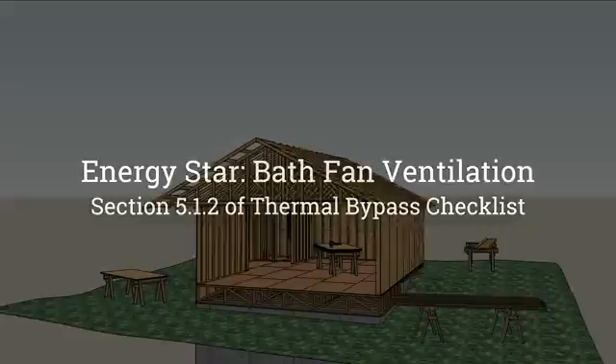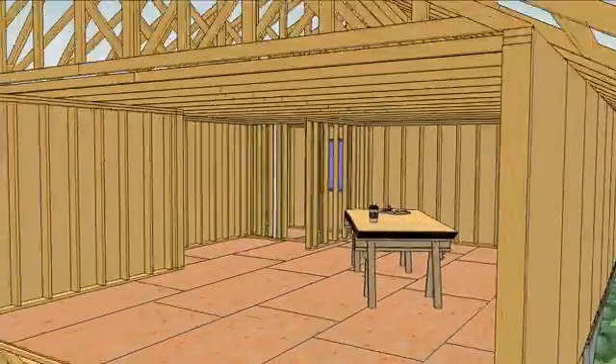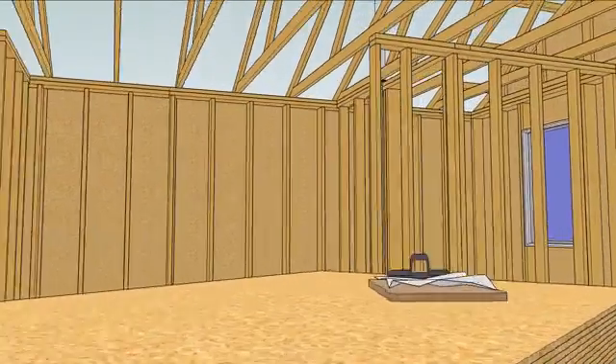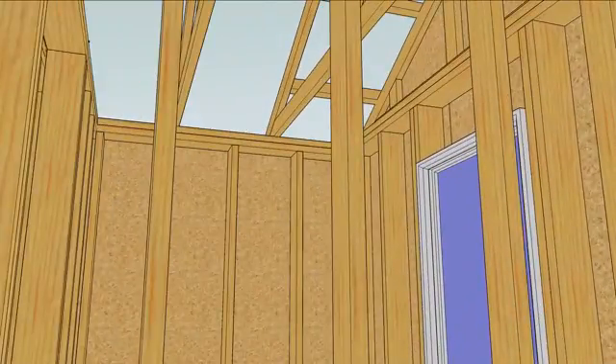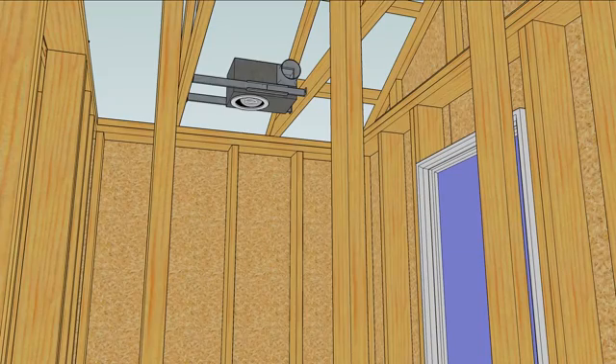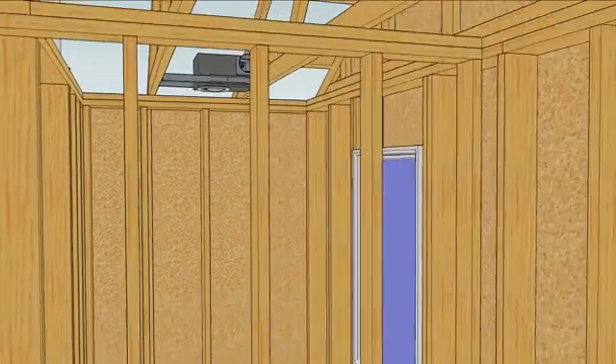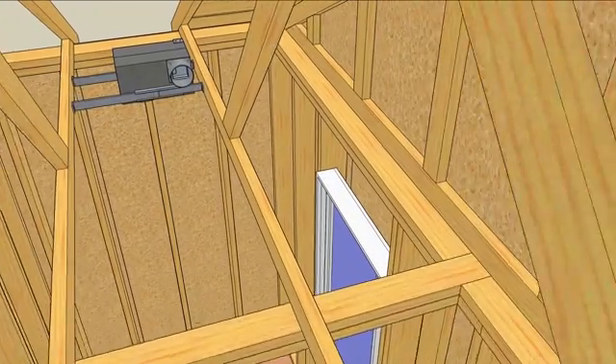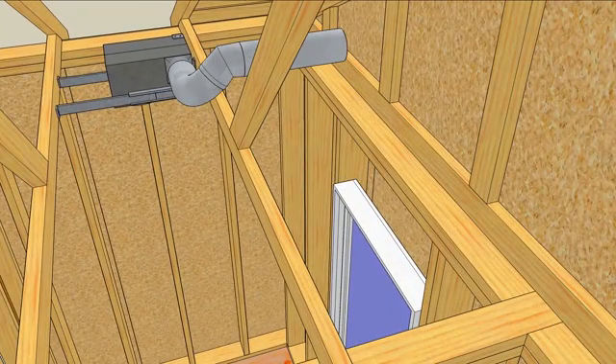The ENERGY STAR checklist has a lot of items. Some of them relate to bathrooms. Most bathrooms have bath fans — this one has a light, too — and most bath fans have ductwork that directs moist air outside.